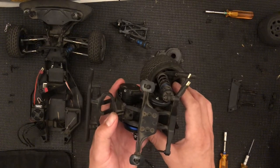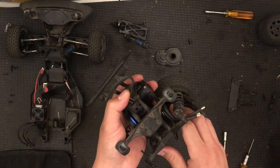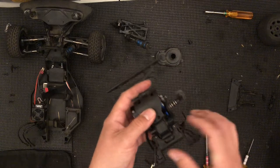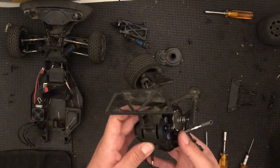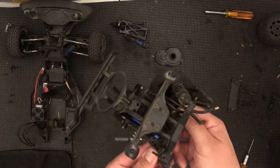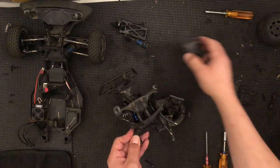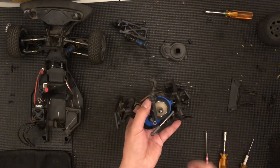Even if you straighten them out they'll just keep bending. Graphite or carbon fiber towers are great options. We have these two screws at the bottom — those are countersunk screws — but we'll wait until we install that. The first screws I want to place are the ones for the shock tower, but I have not finished with the slipper, which is probably what I should do first.